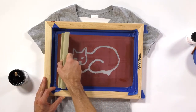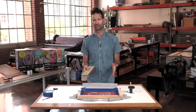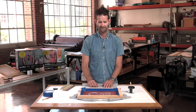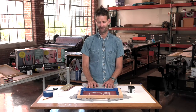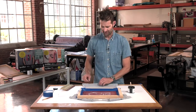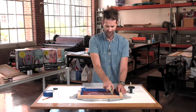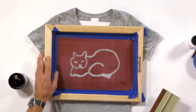When you're printing on paper, usually one pass is ample to get your impression. When you're printing on fabric, it's a little bit more porous. I like to actually go over maybe two or three times per image that I'm pulling. That's going to make sure that I have enough ink to bury the color of the t-shirt, and the graphic is going to really be strong.